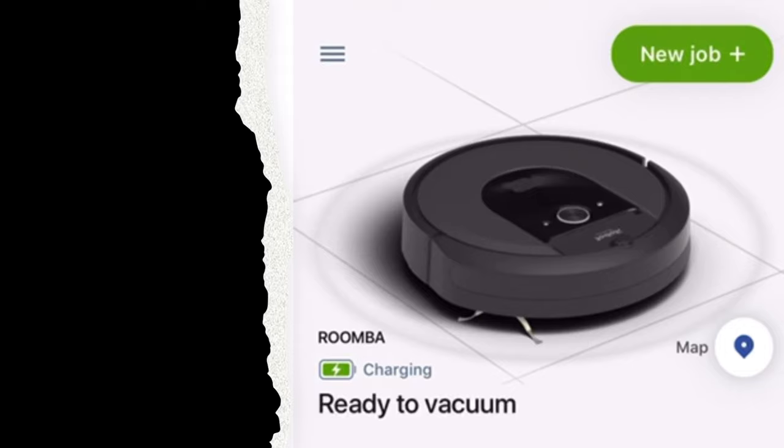So that was it. I wish you good luck and a lot of fun with your iRobot. Happy to hear in the comments how it's going.